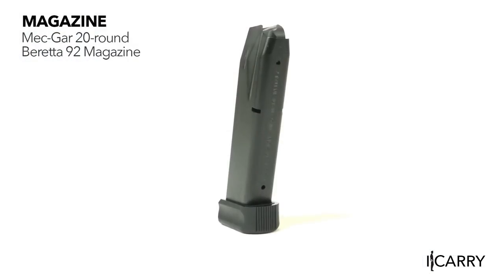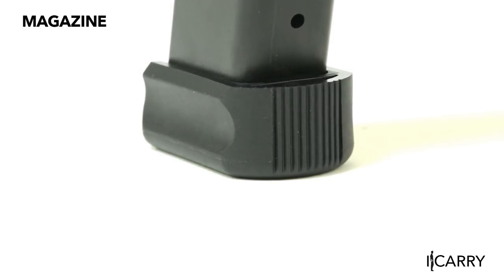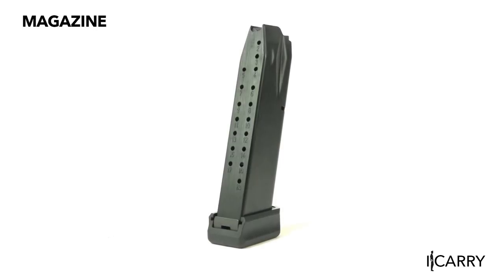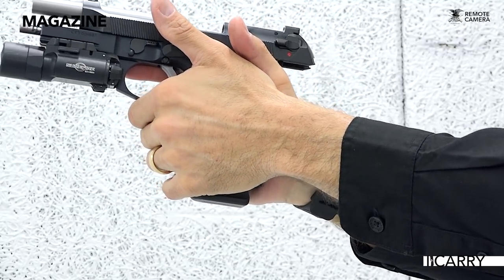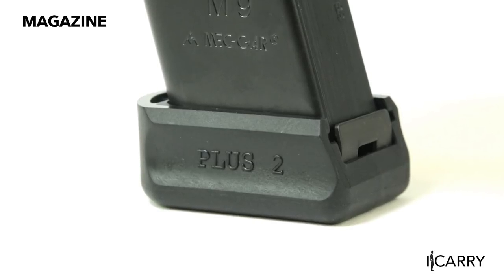Mec-Gar has been an OEM manufacturer for a number of firearm manufacturers for more than 50 years. The Beretta 92 M9 magazine, as simple as it may seem, has a dizzying array of options — 10, 15, 18, and even 20-round variants are offered, along with nickel, blued, or anti-friction finishes. This particular model is the 20-round variant, which is only offered with the anti-friction finish. A plastic bumper on the floor plate offers some protection for the magazine extending out of the grip.